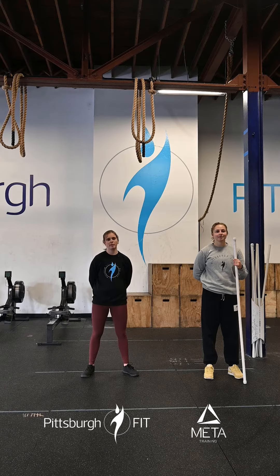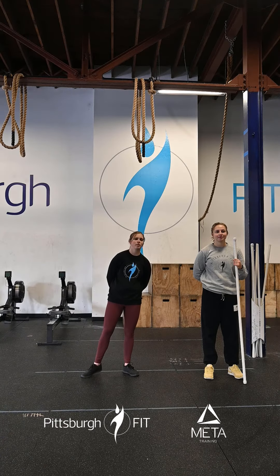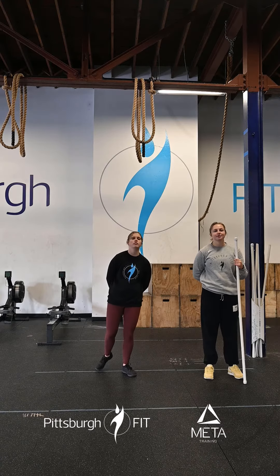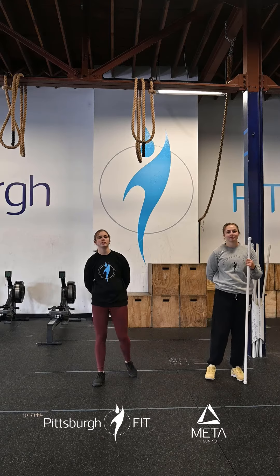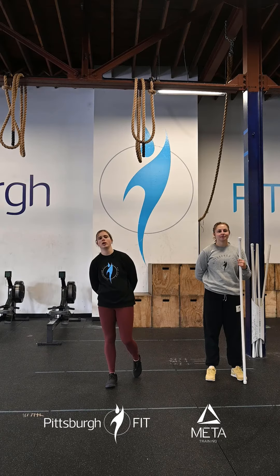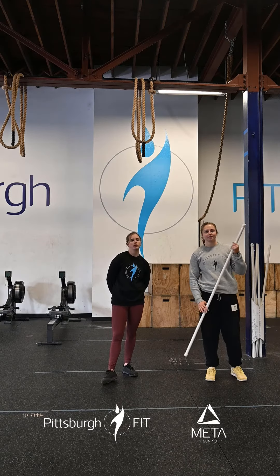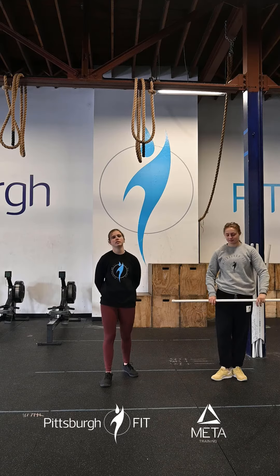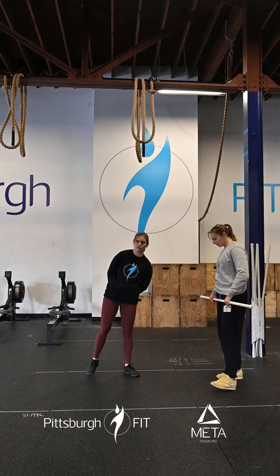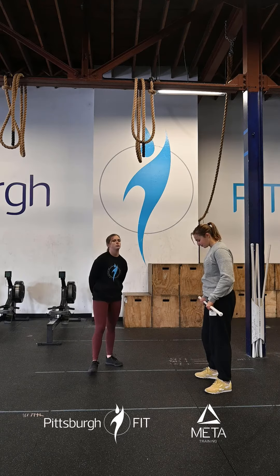Our workout — we have a partner workout today. In teams of two, we have a 12-minute AMRAP: 12 toes-to-bar, 8 power cleans. We'll rest two minutes and then go into another 12-minute AMRAP: 12 toes-to-bar, 6 hang power cleans this time, and the weight will go up. Partner one will work through one full round while partner two is working max calories of cardio. Once one full round is complete, you guys will switch.